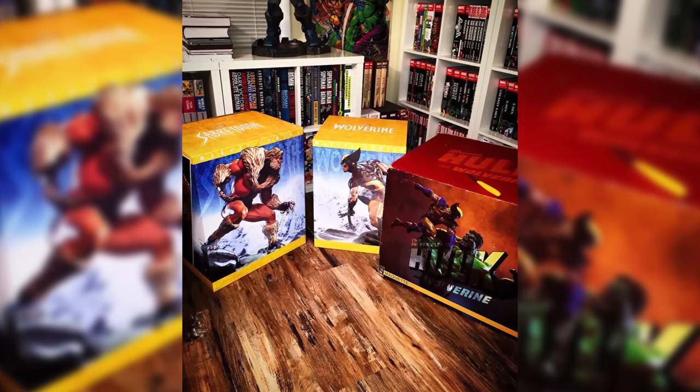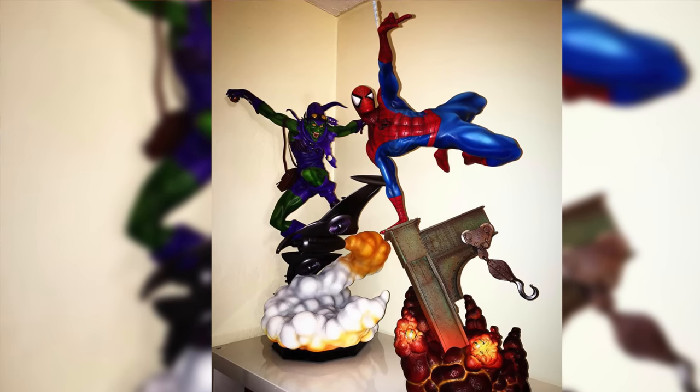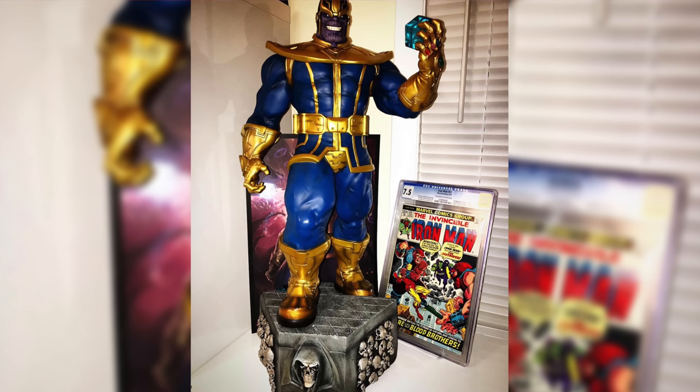Still antsy waiting for the Wolverine vs. Hulk, I ordered two more pieces from Sideshow — the Wolverine and Sabretooth premium formats, both regular editions. I didn't even know what an exclusive was at the time. I got them all at the same time. You can see I had all three boxes in my old man cave in Florida. Then I started doing what most collectors do and went back to pick up older pieces — the Spider-Man premium format and the Green Goblin premium format.